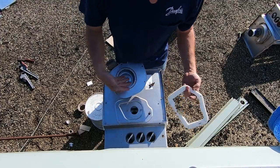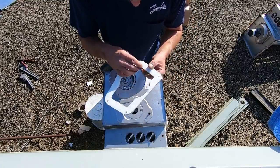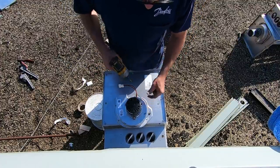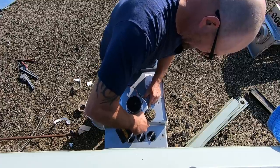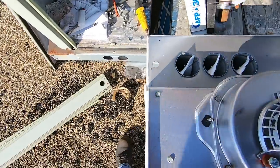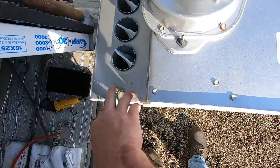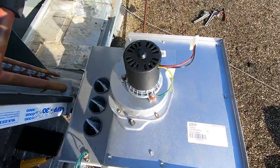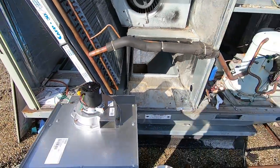You've got your new combustion blower and this gasket. Just peel the sticker off, stick it in place, line up your holes, and screw it in place. We're going to go ahead and get our new limit switch put in — it just goes right in this spot here. I've got my limit screwed in and my combustion blower in place. That's really about all you're going to want to put on before you put the heat exchanger back in.